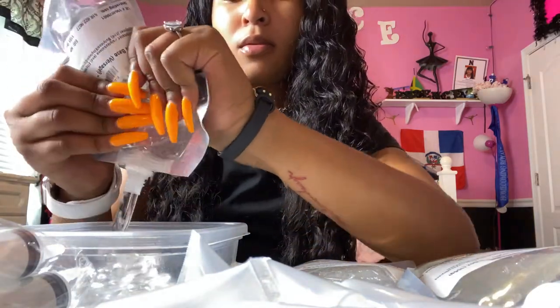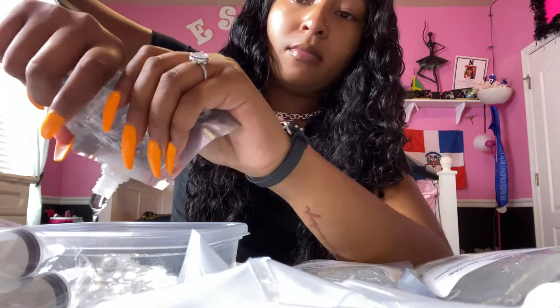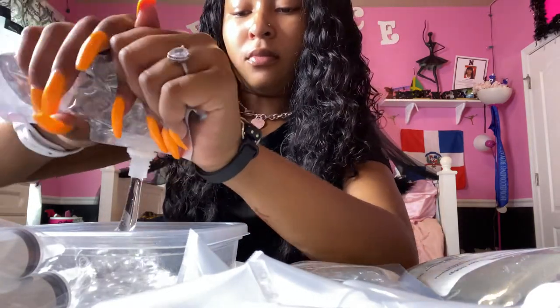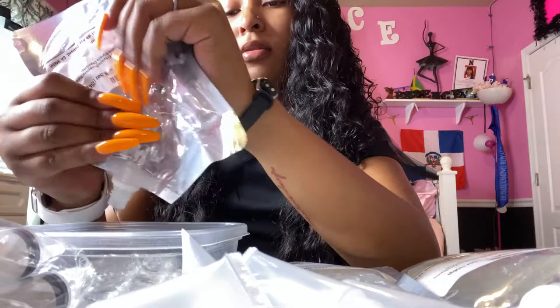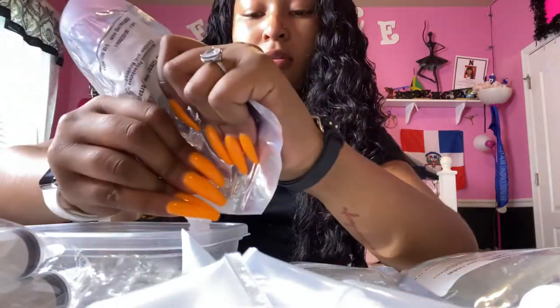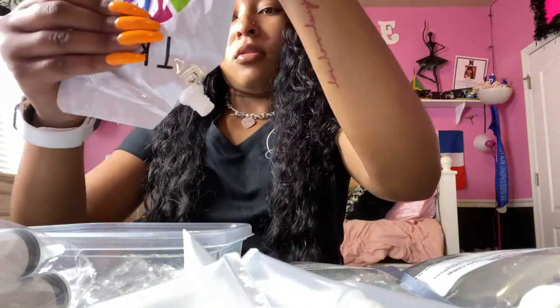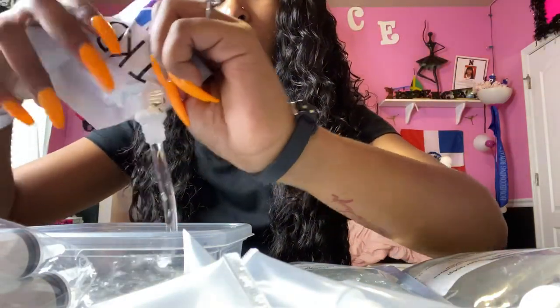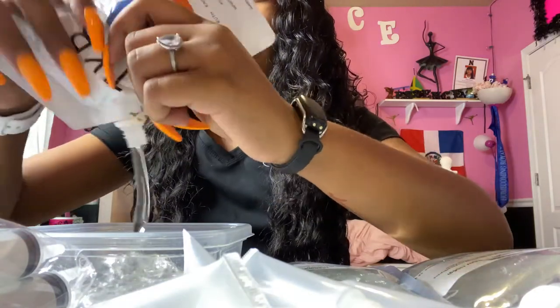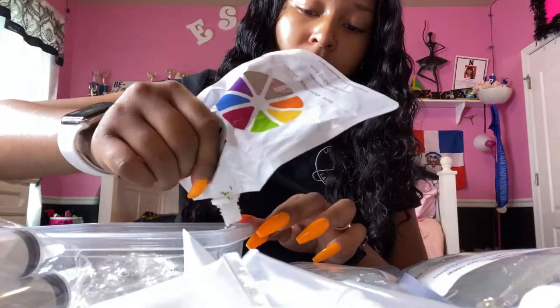One pack of TKB gel can make you about 10 to 15 glosses, depending on the tubes you're using. It also depends on how thick you want the consistency — if you want to make more, you can just add more coconut oil and that will make more solution, which will in turn make more lip gloss. Make sure you squeeze the entire bag because there's a lot of gel in one pack.